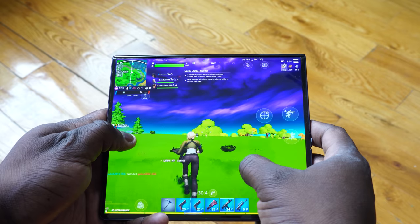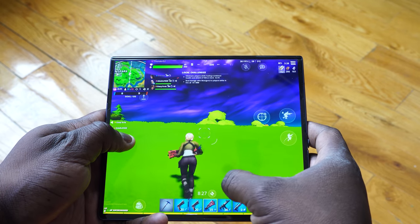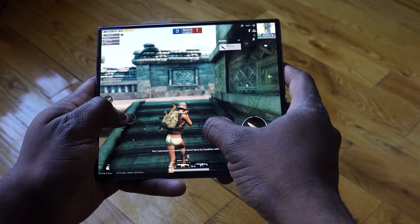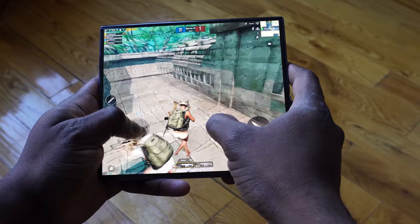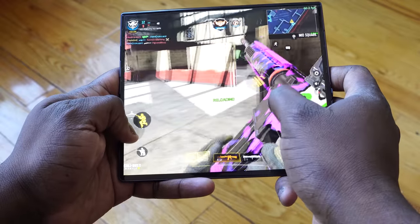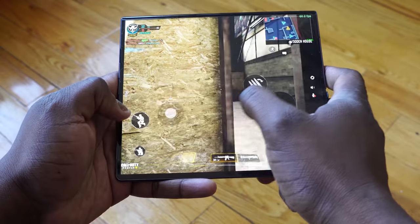Gaming-wise, it handles well — it's supposed to, and it does, and that's what I like about it. With 8GB of RAM, which in comparison to a lot of devices now seems quite small, the RAM management is beautifully done. I think that's something Huawei always does quite well, and this device showcases that. Playing Call of Duty Mobile, PUBG Mobile, Fortnite, Asphalt 9, Blade of God — all those games ran absolutely well.